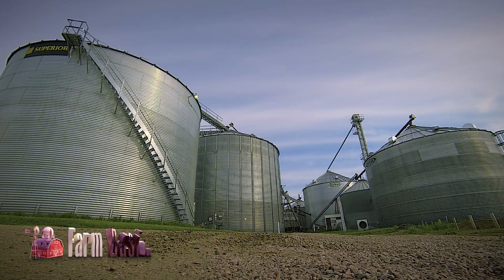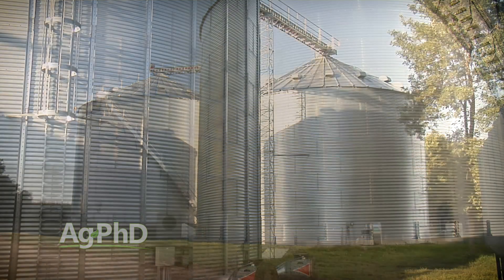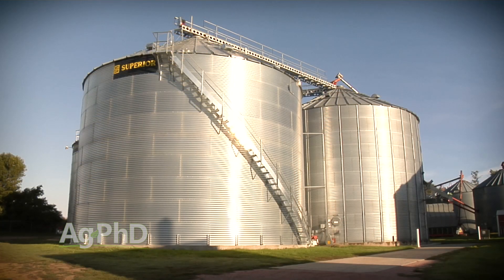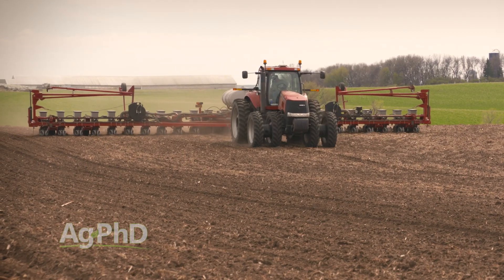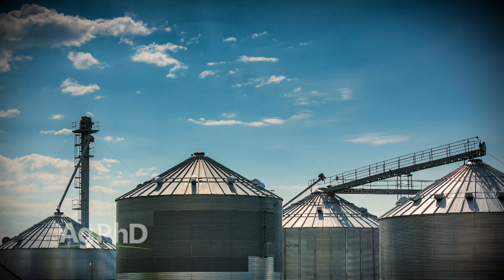Most of the time during our Farm Basics segment, we want to talk to non-farmers to help them understand what we do on the farm. But today our Farm Basics message is really for you as a farmer: it's time to check your grain bins. Whether you have grain in there right now or not, you've got to be thinking about last year's crop and this coming year's crop. Once we get into spring and summer, there are so many things that pull you away — you're planting, spraying, harvesting — and sometimes checking the grain bin goes by the wayside.